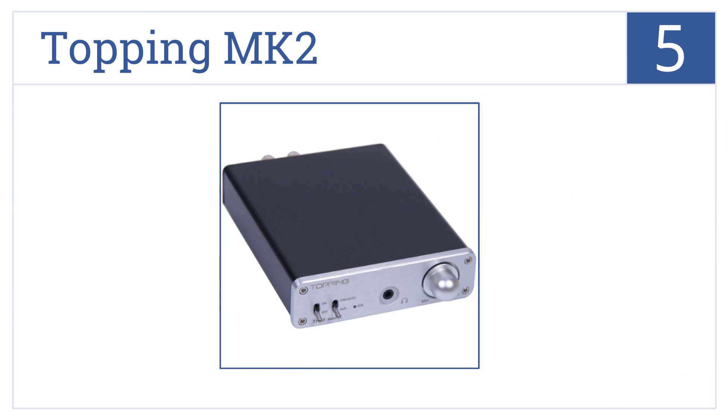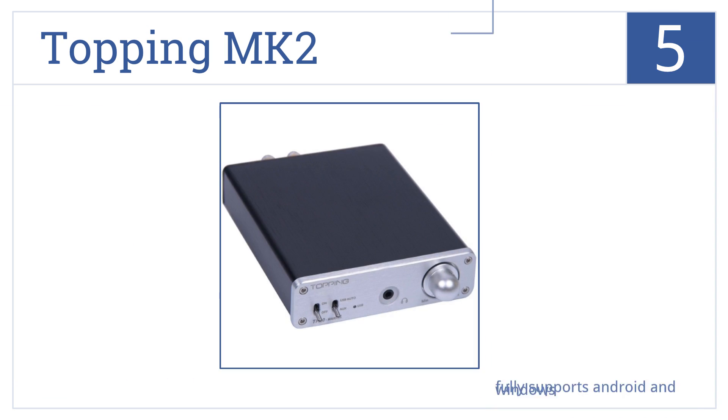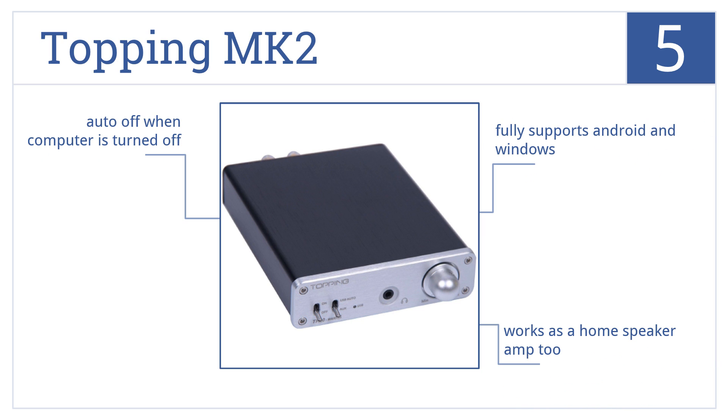Halfway up our list at number 5, the Topping Mark II is larger and heavier than most other models, but it's packed with features most don't have, like a headphone amp, RCA, and banana jack outputs. It fully supports both Android and Windows operating systems, and works as a home speaker amp too. It comes with an auto-off feature for when the computer is turned off.